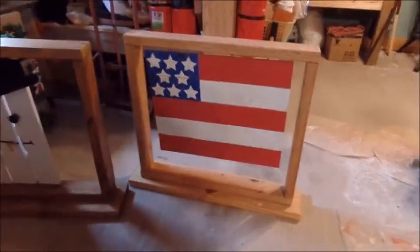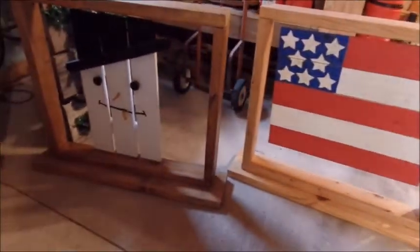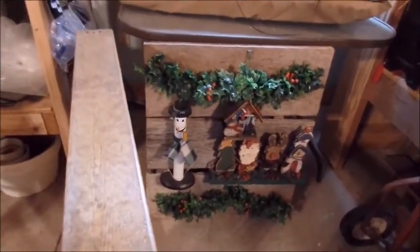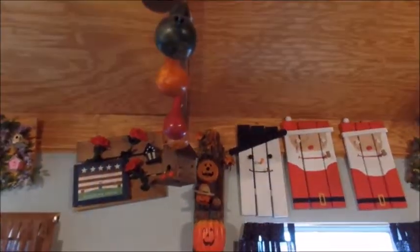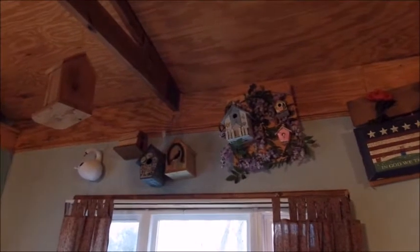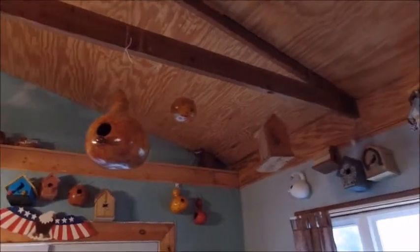Here's some more yard art with framing — that's the flag one, and you can exchange that out for different things. This one is the snowman. There's another wall with snowmen, Santa Claus, more gourds hanging across the top of his workshop, more flags, more yard art. That's a beautiful spring one. More birdhouses and more gourds all the way across the top of the rafters — just everywhere.